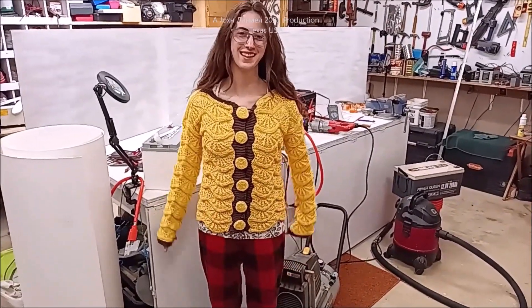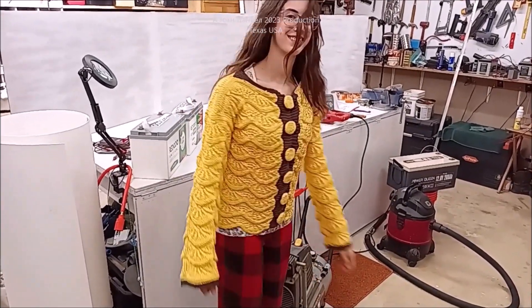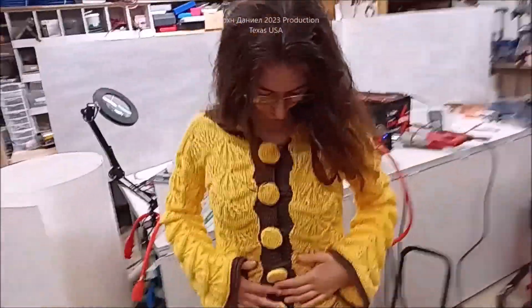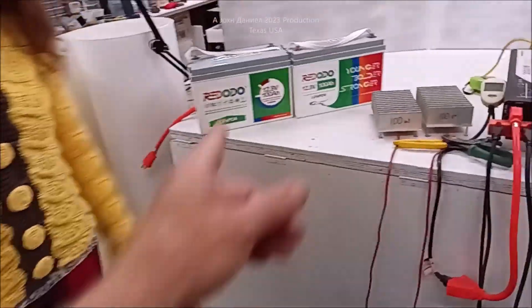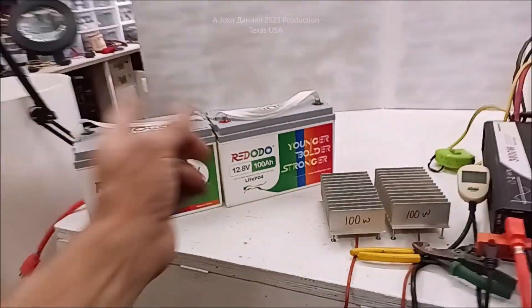Did that work out good? It did. She likes that — that's what she made by herself. So for Doug, getting them ready for packaging. You'll know.